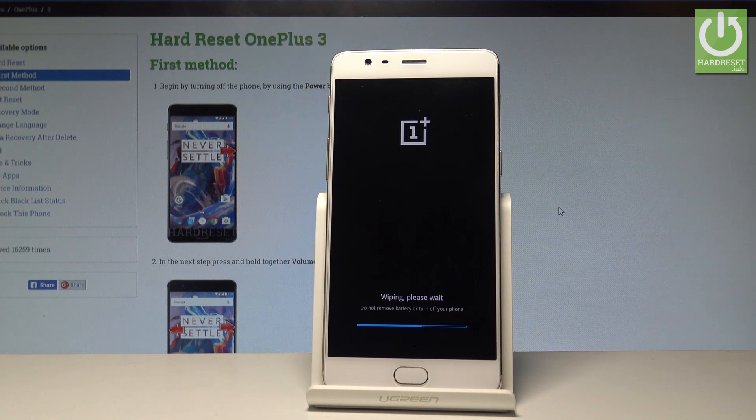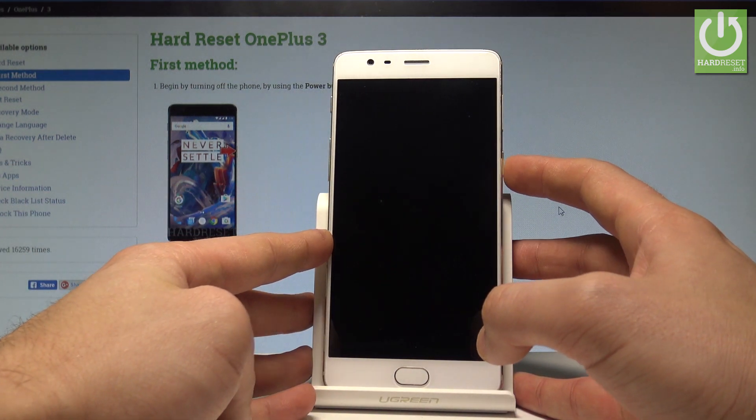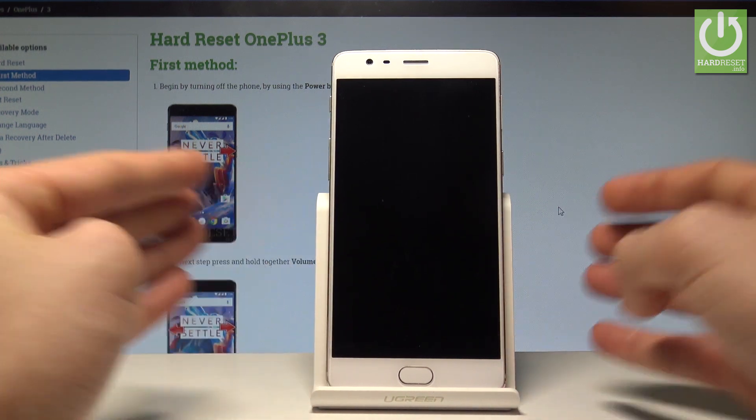Let's wait until the whole operation is completed. As you can see, the format is successfully done. Press the power key to reboot — the device is simply restarting and rebooting.